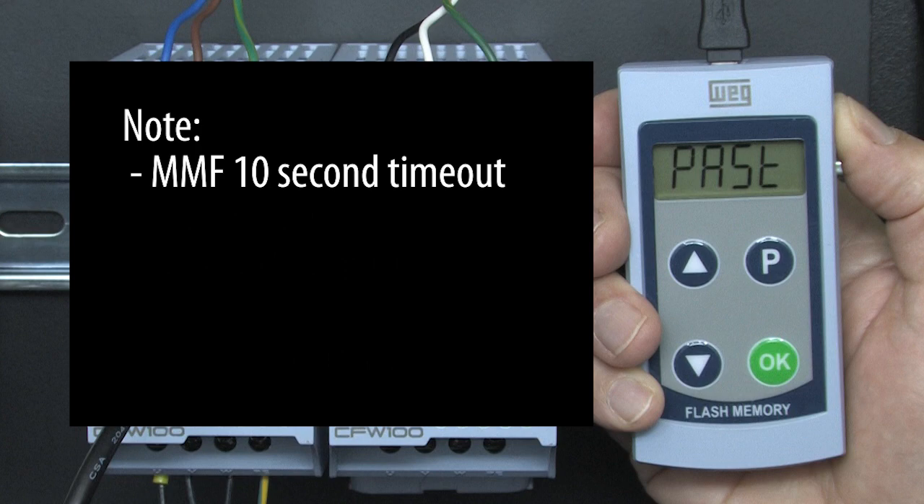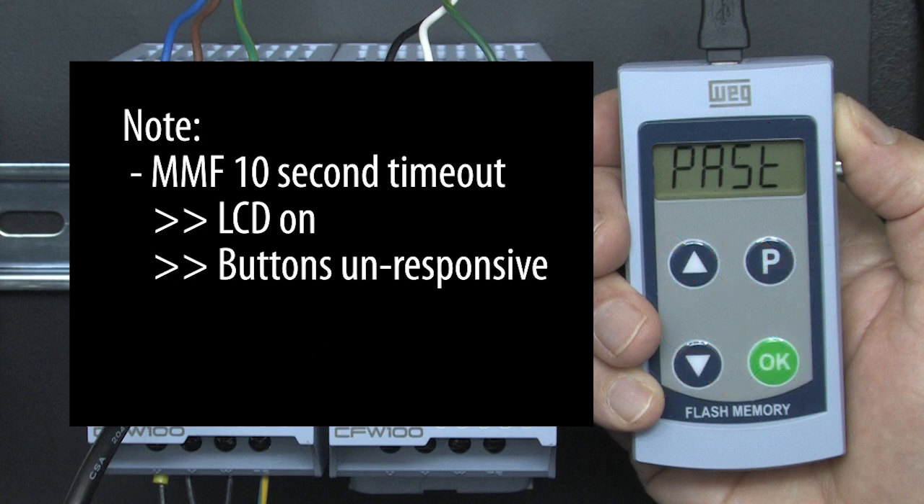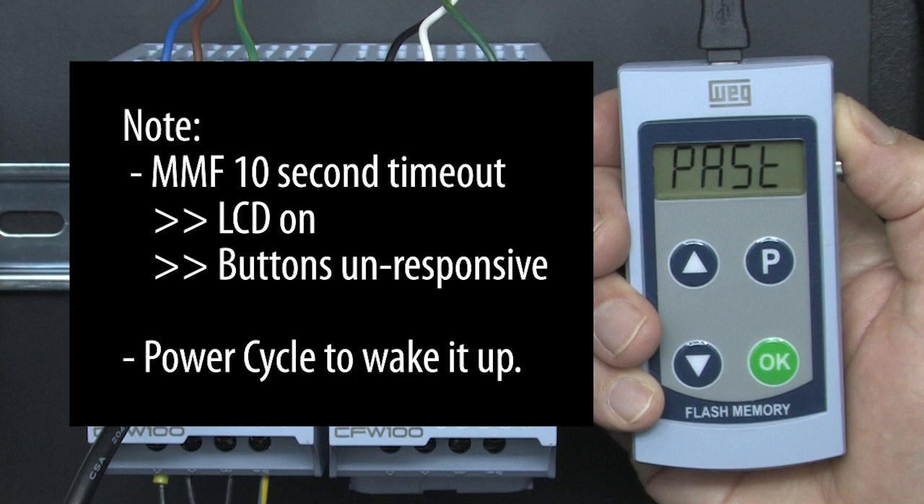In real time I'm making sure I push a button at least every 10 seconds. If you don't press a button every 10 seconds, the MMF LCD will still be on because it draws very little power, but the MMF will become unresponsive to button presses. If that happens, just power cycle the MMF and continue on.